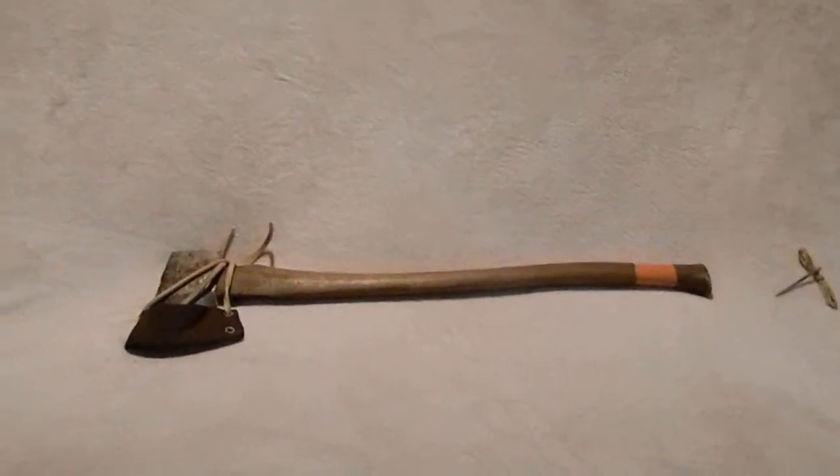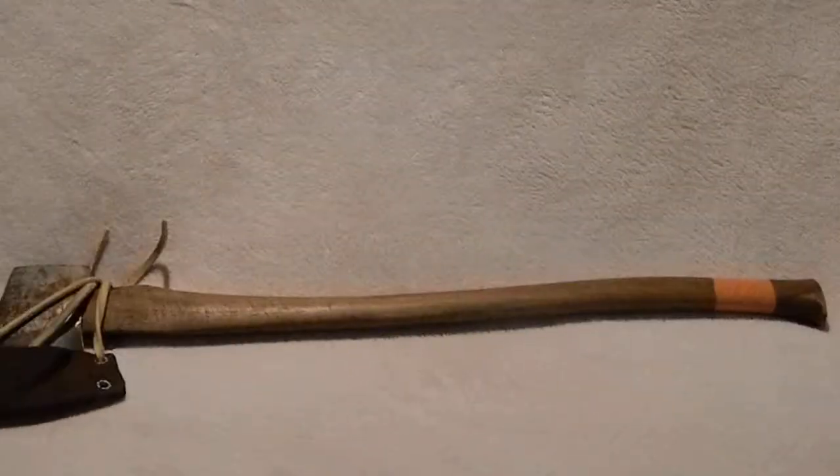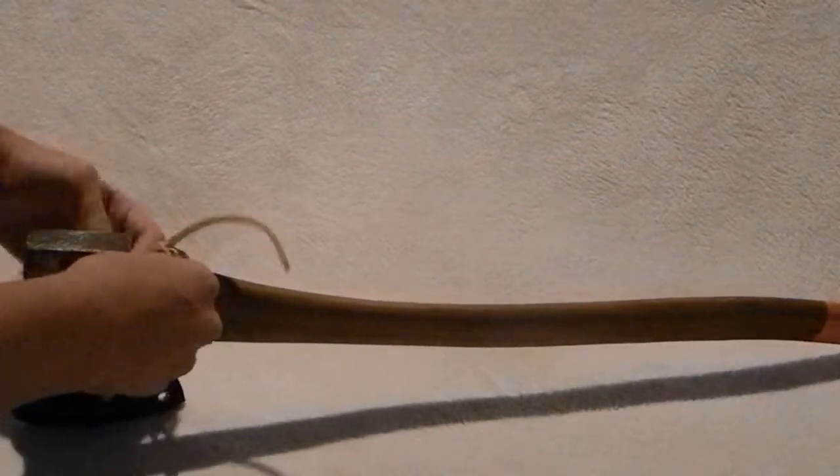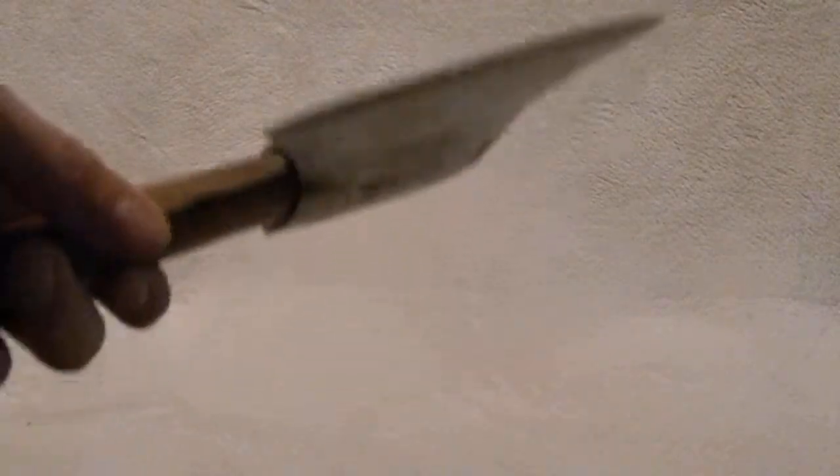This axe was found in an antique store that I frequently go to. It is — let me read this — it's Warren Axe and Tool Company based in Warren, PA. Now, this company, from what I've researched, is long gone — or the quality producer company is long gone. It's a decent axe. 30 bucks.